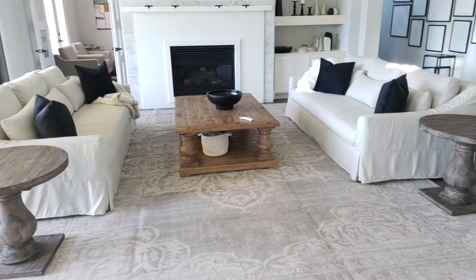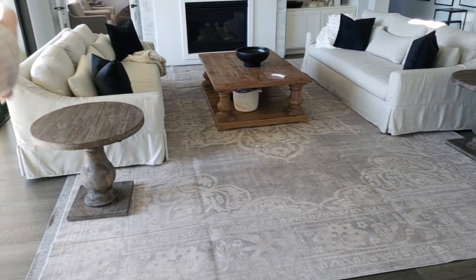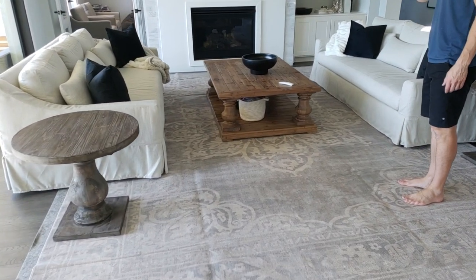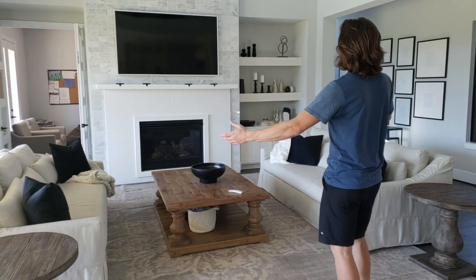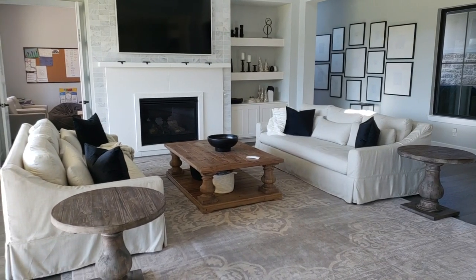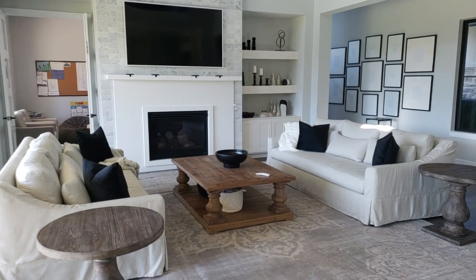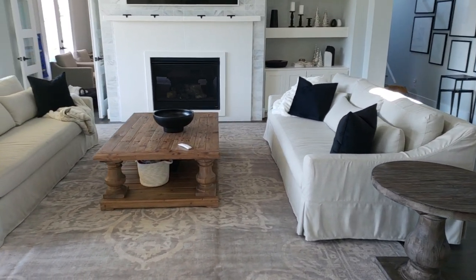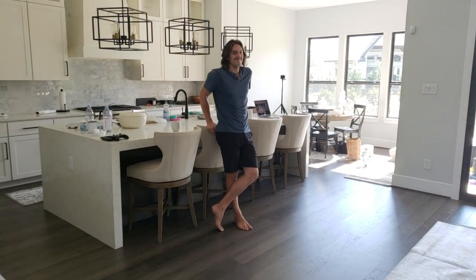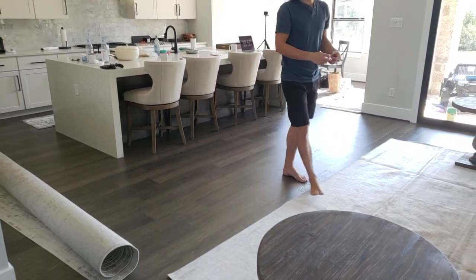We just completely reorganized the living room — let me show you guys. We moved these two chairs into the school room and arranged the couches with the coffee table in the center and put the new rug down. Dylan's already tired from all the moving. He's more concerned about TV watchability of the room since we're putting the Christmas tree smack dab in the middle. I think it will look good — we'll see how it goes.